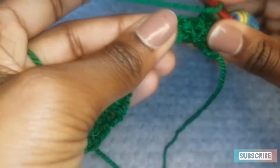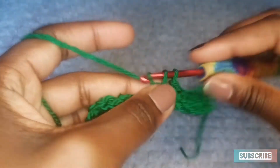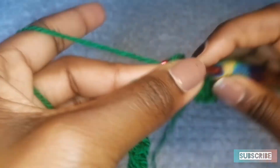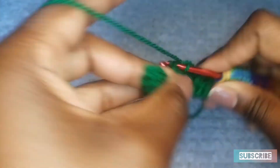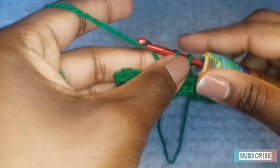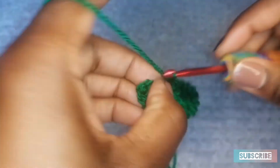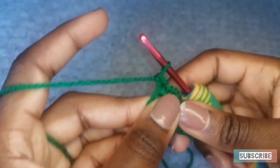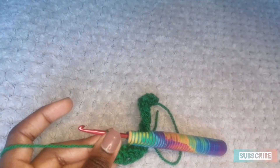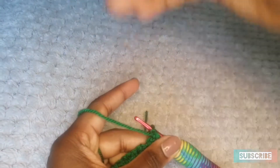This is the pattern for every single row. So if you're going to be making a scarf, this is the pattern for every single row. Single crochet in the chain 1 space, chain 1, single crochet in the space, chain 1, single crochet in the space, chain 1. You do that all the way to the end. And when you get to the end, you want to go into the single crochet at the end and do a single crochet. It is as simple as that. Chain 1 at every single row, and repeat row 2 for every single row.